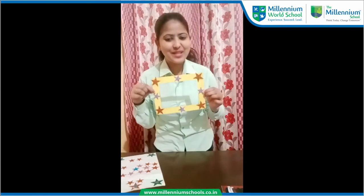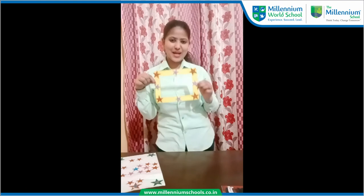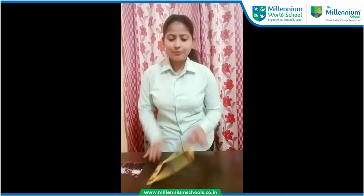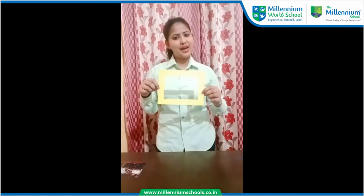My frame is ready — so how's it my dear kids? It looks very beautiful, wow! Do you know kids how to paste your favorite photograph at the back of the frame? I'll tell you how to paste your favorite photograph at the back of the frame.